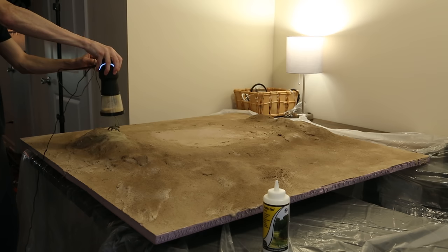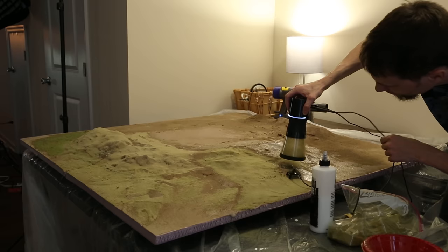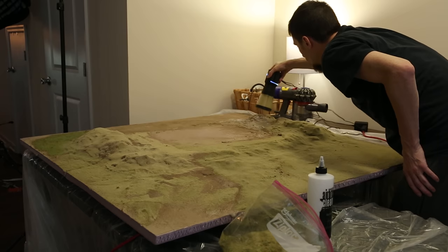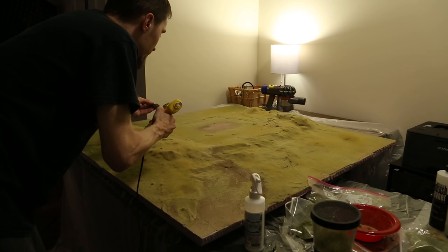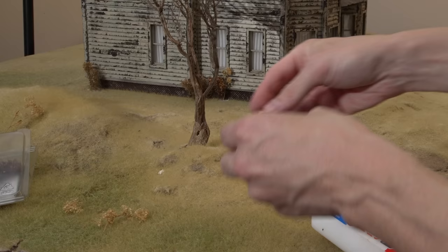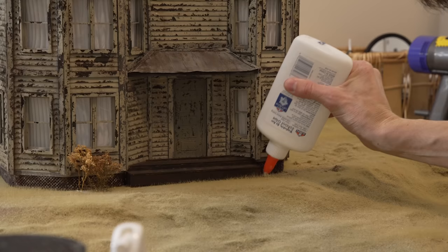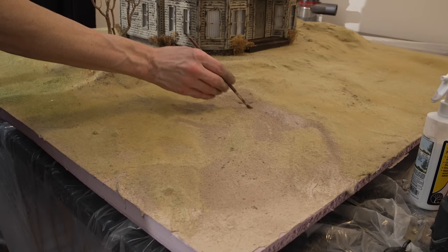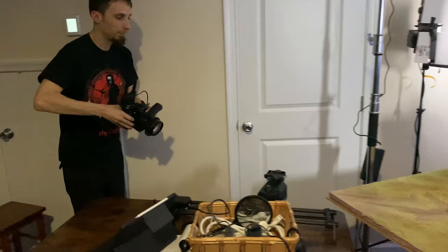Then I started using my static grass applicator and adding grass all over the place. I used a really dead yellowish grass at first, only about two millimeter, then started building up longer grasses in different colors to give it variety. I also used an even darker brown grass after all of this but didn't get it on camera. Then I added the dead tree and some bushes here and there. I also used a dark brown color of tile grout to get a different color of dirt, especially on the driveway area, to give it variety.